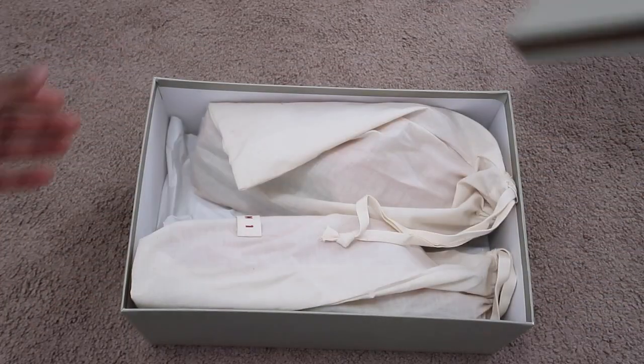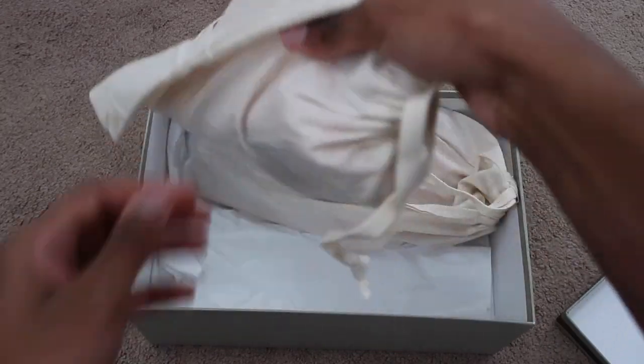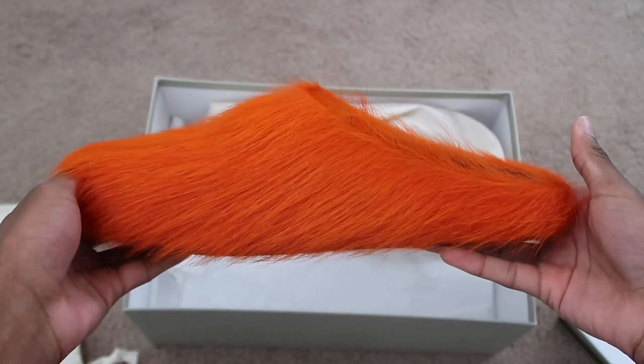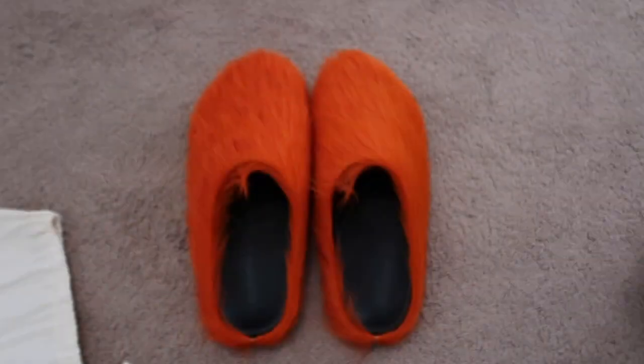Starting off, when I first opened the box there was a lot of paper — I removed it for the video — but as you can see it comes with two dust bag packs, one per shoe. The dust bags are just regular dust bags, nothing really special, got the label on it. I do like how they're taking care of it, because if you're paying that much money they better take care of the shoes.